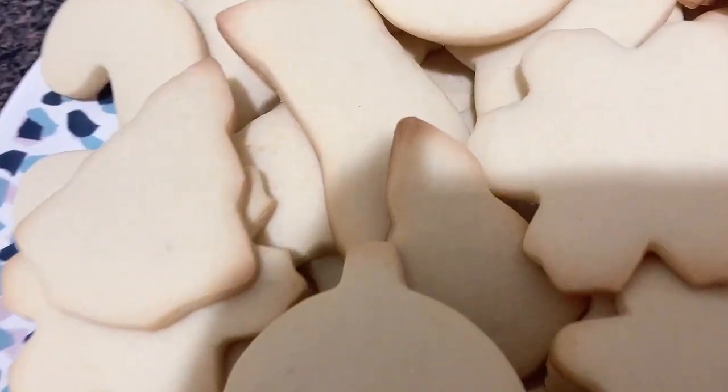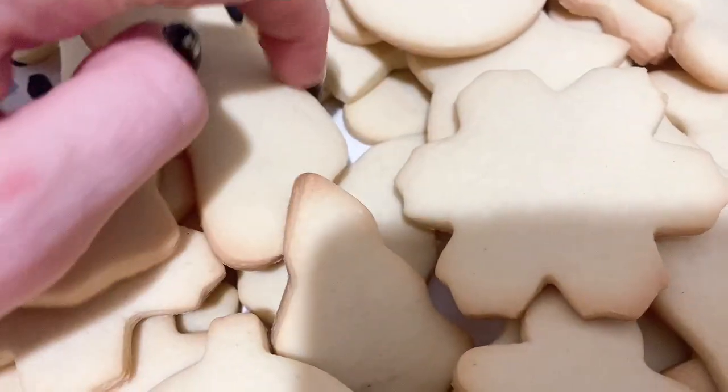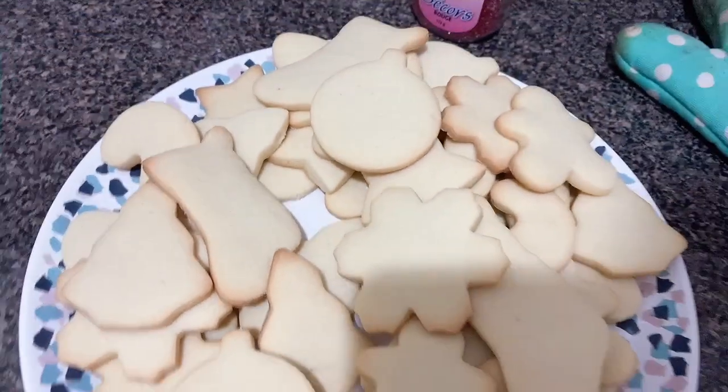Look at them all — look at all these cookies! I hope you guys enjoyed this video and if you did, don't forget to like and subscribe.